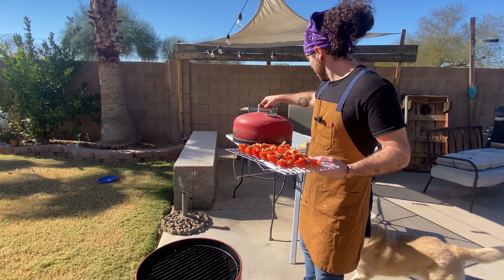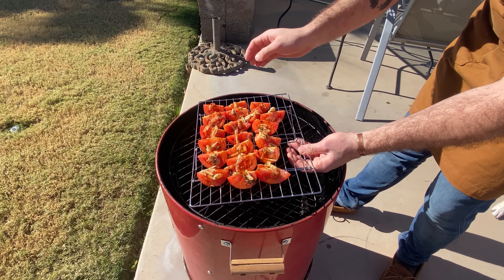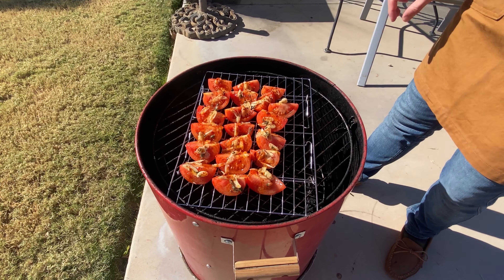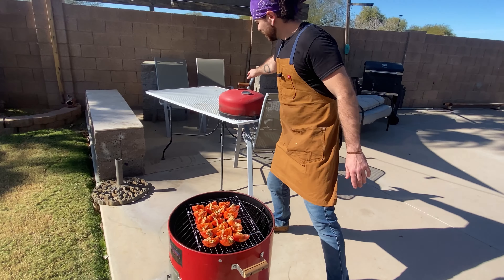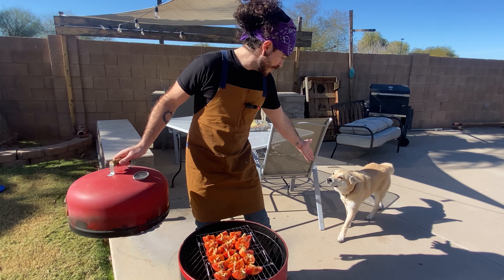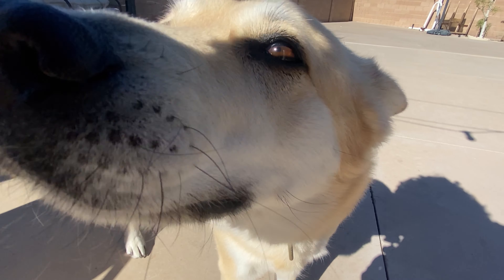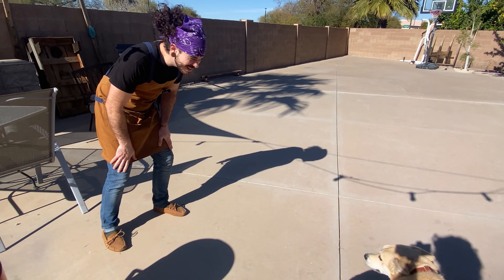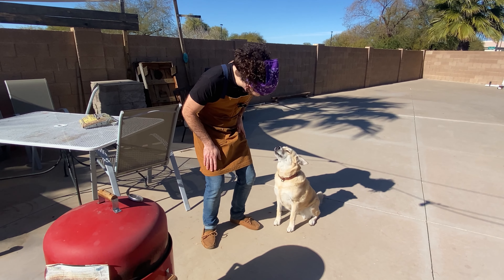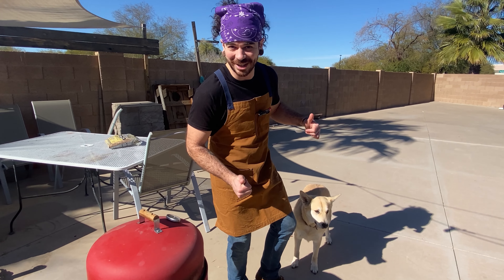We're going to open our lid and put these right onto the smoker. And while these are out here cooking, my dog Lila is going to keep an eye on them and make sure that no animals get them. Are you going to watch the tomatoes? Good girl. So she'll keep an eye on those and we'll come back later to get them.